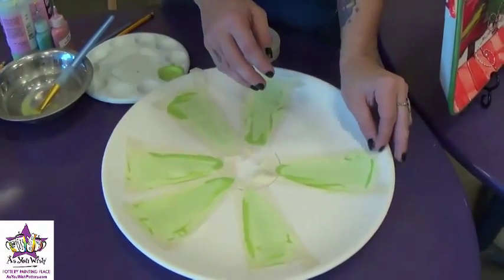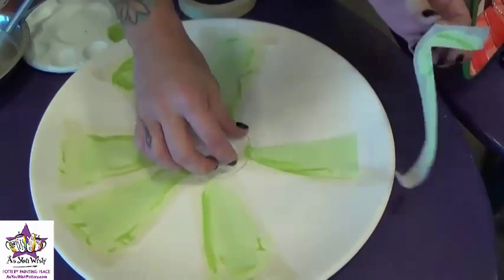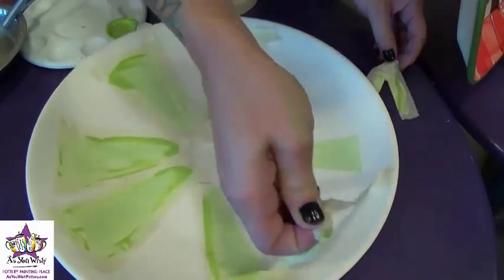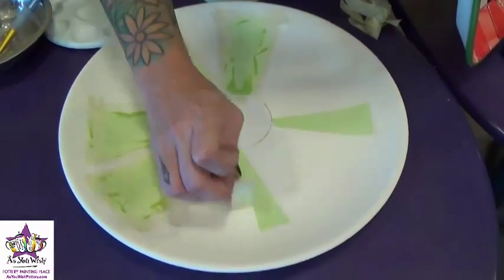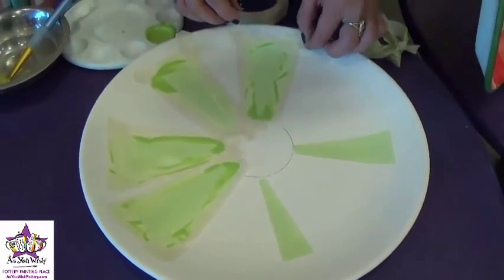Now that this is dry, we're going to remove the tape from this part. And then we'll just add some more masking tape to create more shapes around the wreath and paint them in with a different color green.